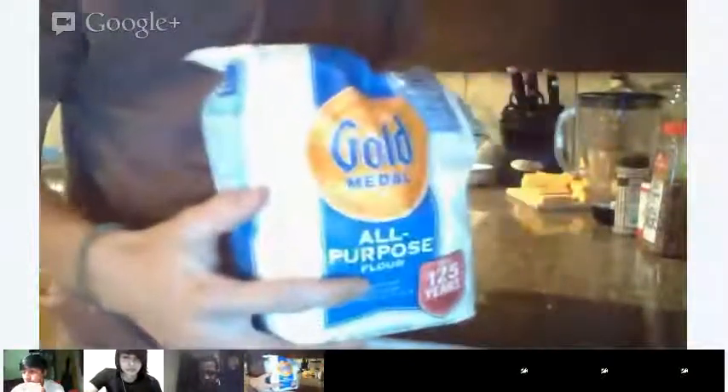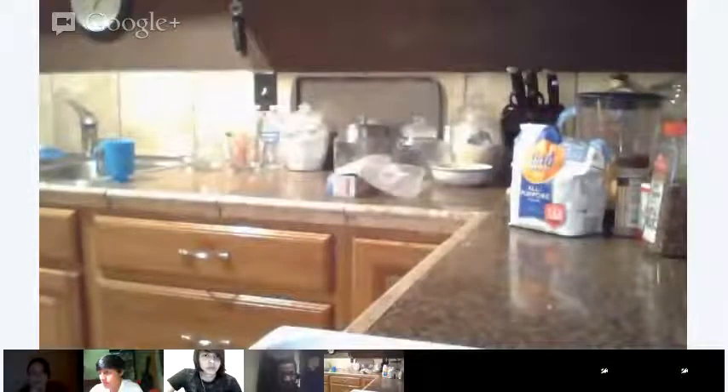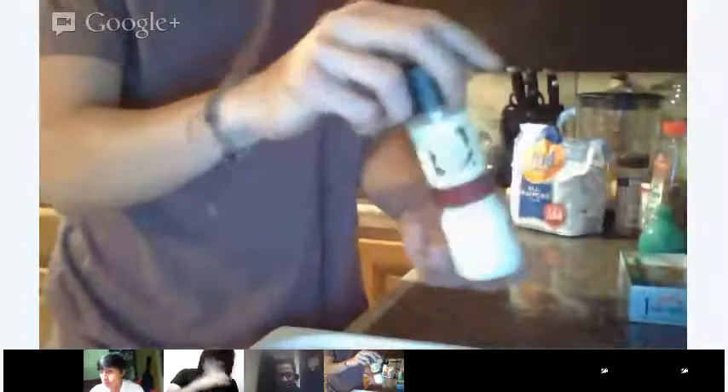And the next ingredient is this right here, which is flour. We need this to make the dough. The last thing that we need is butter, which I'm going to grab out of the fridge. Okay, so this is the last ingredient: butter. It's not a lot of ingredients. There's also salt, which I didn't mention, but we'll also be adding that — I have some sea salt right here.